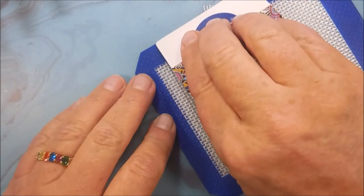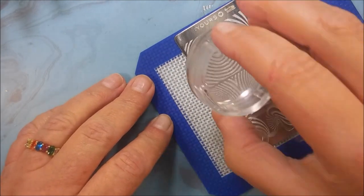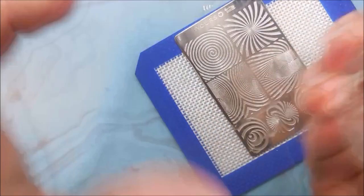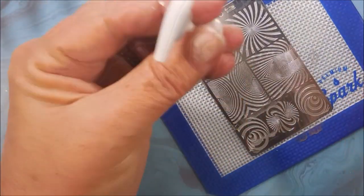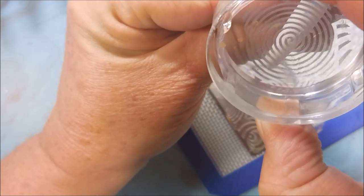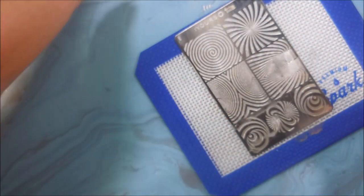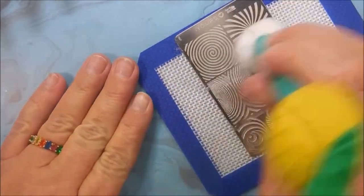I really do like these plates. They're stamped — I mean they're etched quite nicely, rather deep. And by using the sticky stamping polish, it's like ta-da, perfect. Alright, got that one on the little nail. Time to clean up our mess.